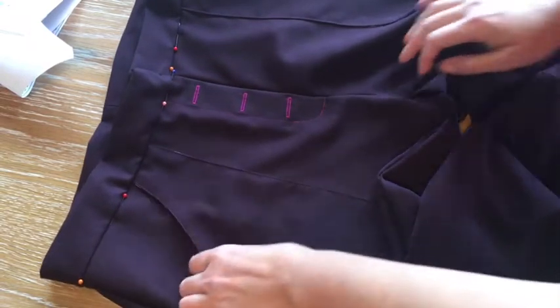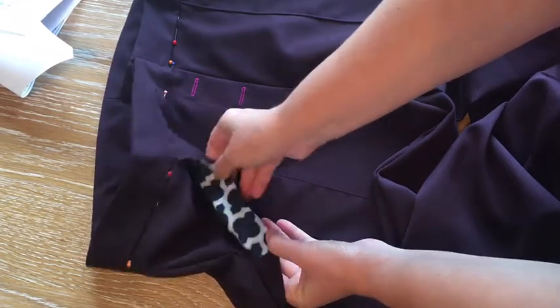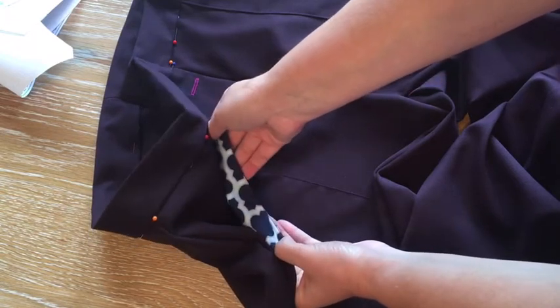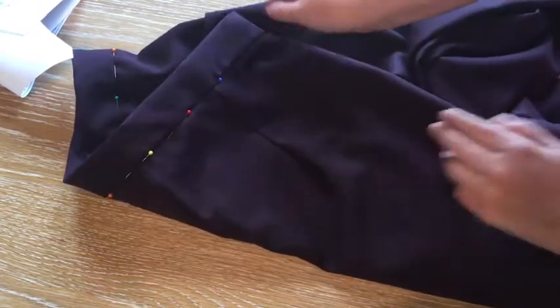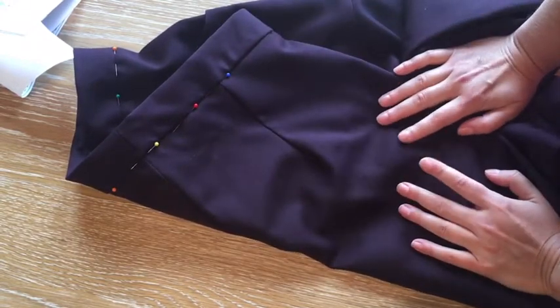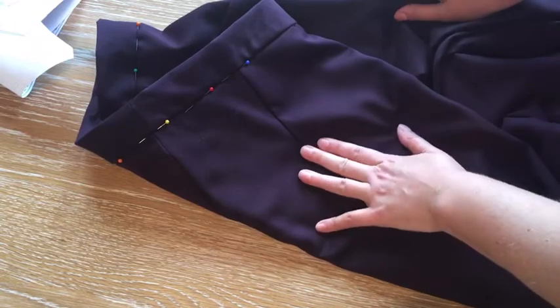I went ahead and added the front pockets, which I really like. I used a cotton lawn — a quatrefoil cotton lawn — for the pocket lining, and I love how these pockets look. I opted not to add the back pocket because I wanted this to be more of a dress trouser, and the back pocket looked more casual denim to me, so I left it off.